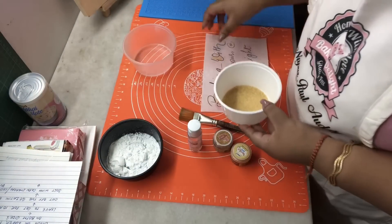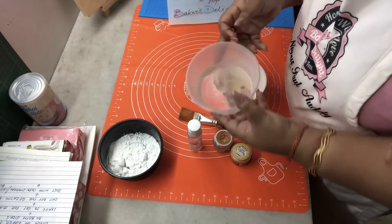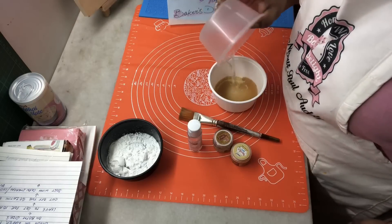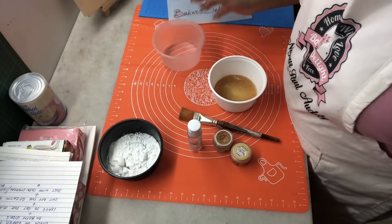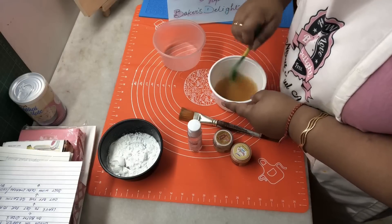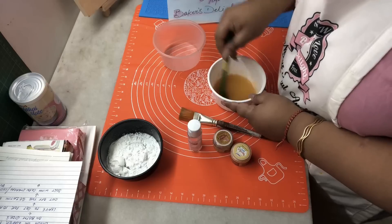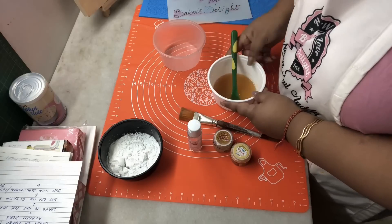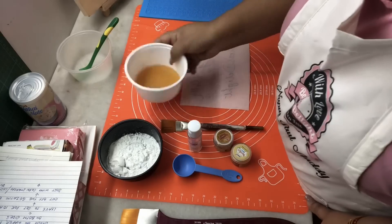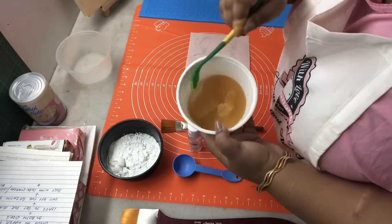We've taken 25 grams of gelatin and we're gonna mix in 50 grams of room temperature water. I'm just gonna mix this through and we're gonna set this aside for 10 minutes. After 10 minutes you'll see that it's firmed up — just check the consistency.